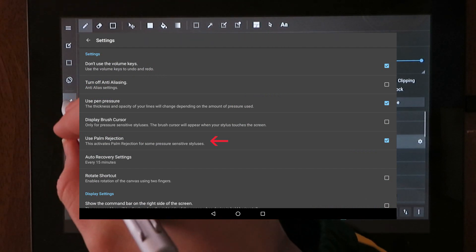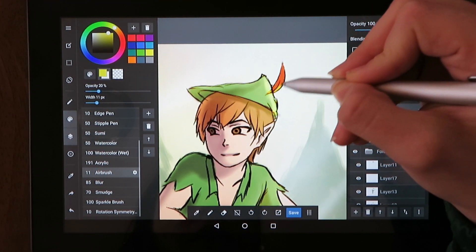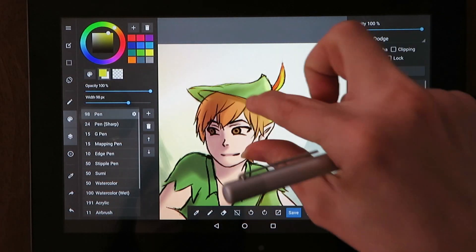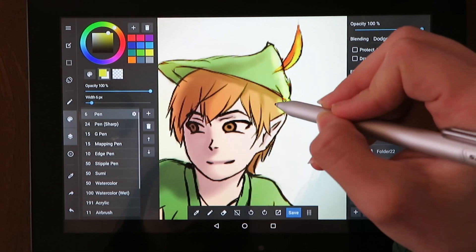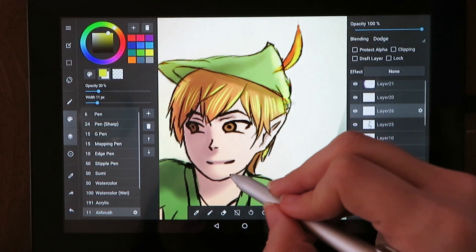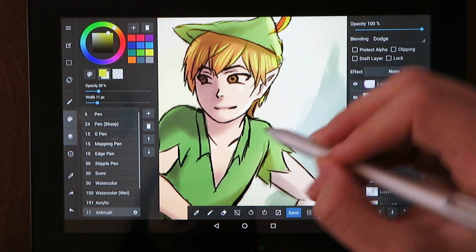I would also recommend turning on palm rejection in Medibang, which makes it so you can't draw on the canvas with your hand — this is very helpful. So the palm rejection was a little annoying, but after adjusting the settings it worked much better. Also, after using the tablet for a while I got better about placing the pen and then my palm, so it's something I just had to get used to.